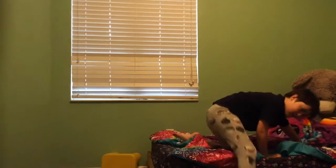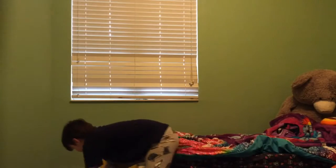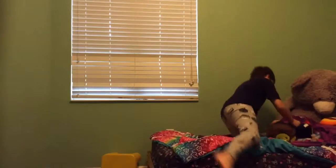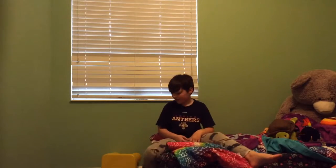Do whatever you feel you need to do. We'll grab George the Jesus bomb right here. Alright, so after you've done your bed, do any other beds that you need to do.